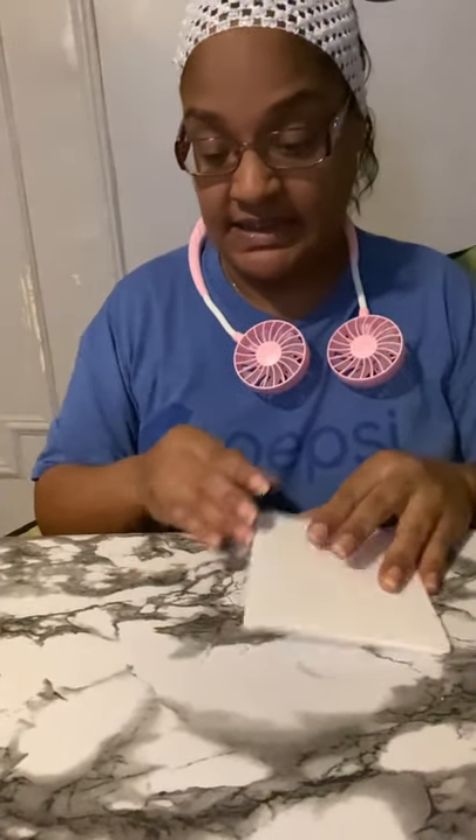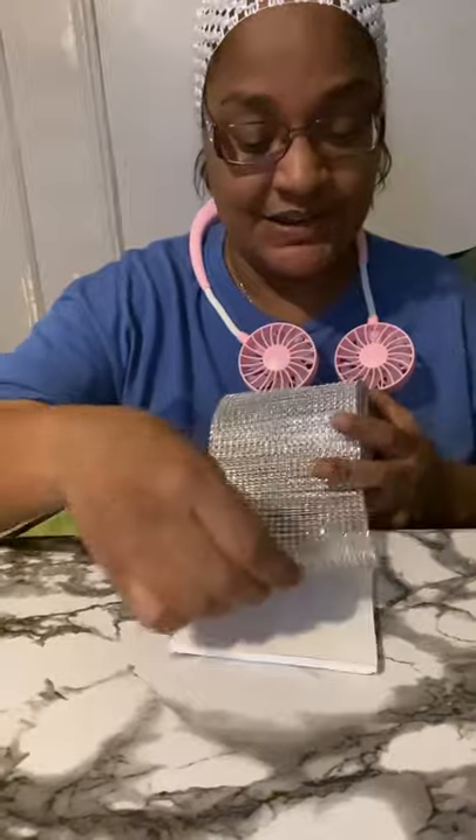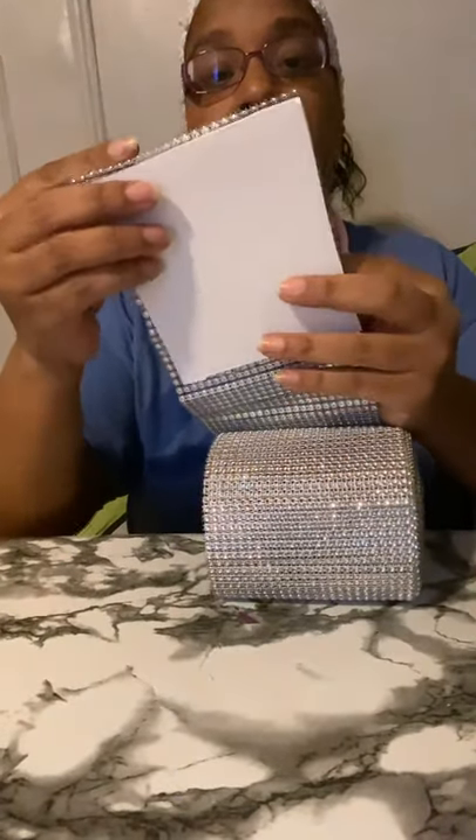I just messed up my table. I'm gonna cover it with the mesh to make it look nice and hide what's inside.